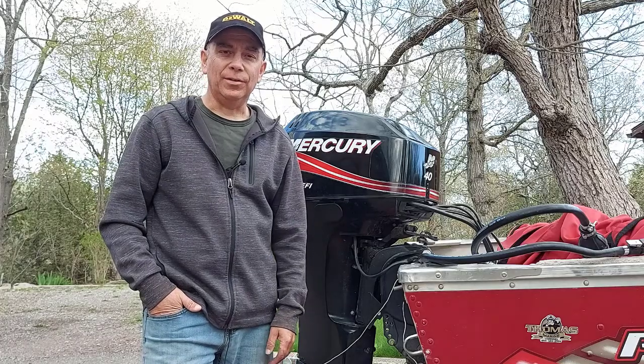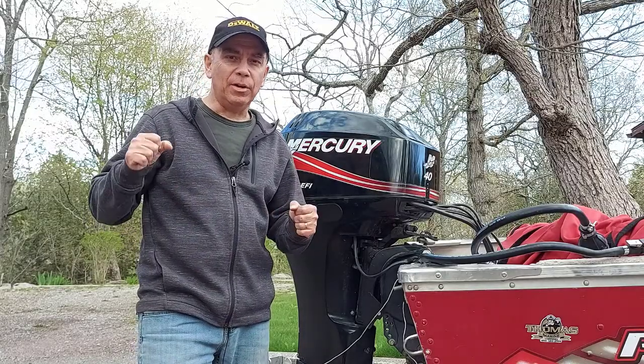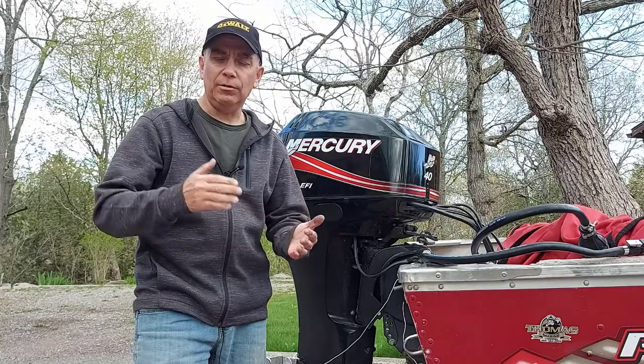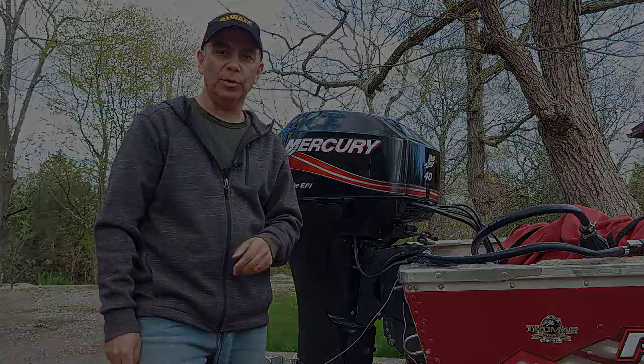Welcome to Getting It Done North of Seven. Are you having trouble with your outboard motor bogging at an accelerated speed? Maybe you're going down the lake at a good clip and all of a sudden it starts to stall out, starts to sputter, it wants to bog. I'm going to share with you right now in this video what could be the problem with your outboard motor.